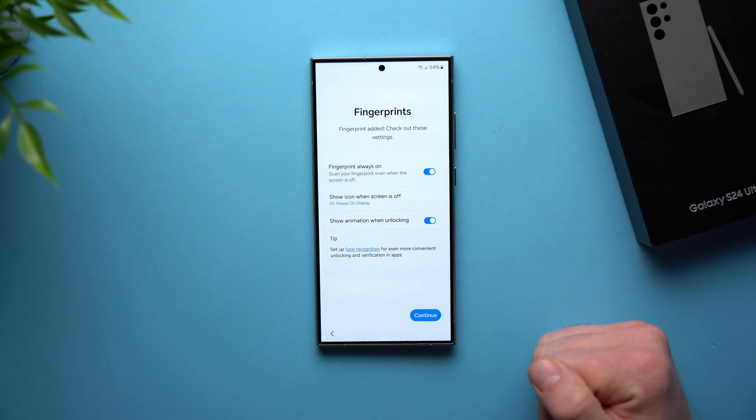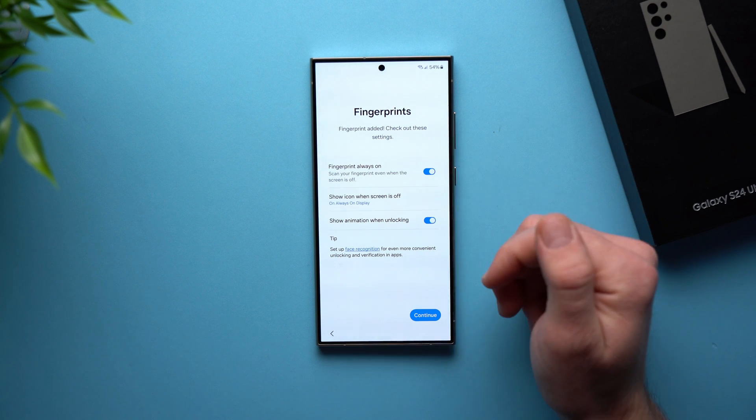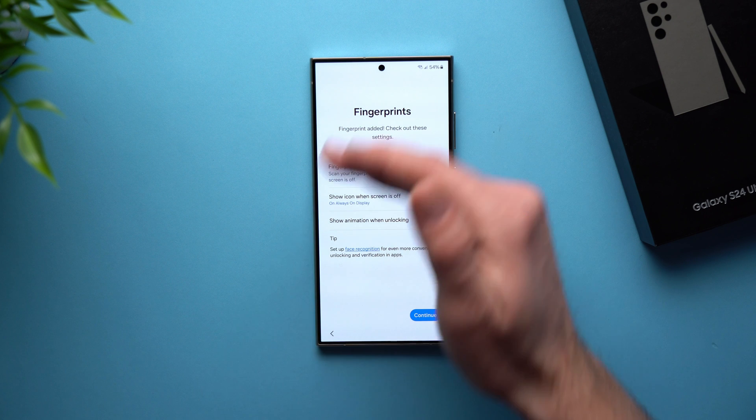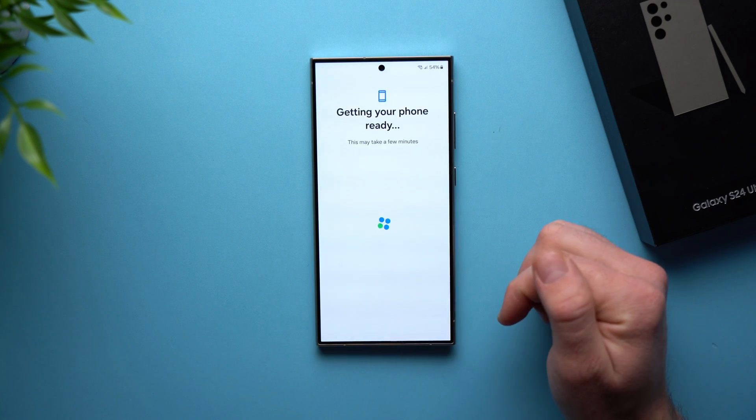We're going to hit Next for now. We can always add more fingerprints or Face ID later through the settings. I like all of these as default — I want my fingerprint to always be scannable, I want to always see where the fingerprint scanner is on my phone even when it's locked, and I like the animations when the phone unlocks. So I'm going to leave these all as default and hit Continue.